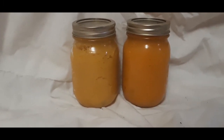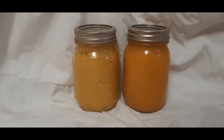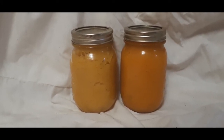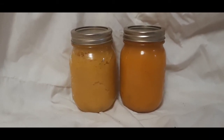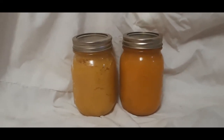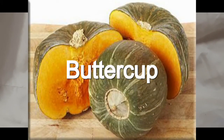I was wondering what it could be crossed with, and the shape reminded me of an acorn squash, so I went online doing my search. No, it's not an acorn squash because an acorn squash is a summer squash. But I found out what it was.